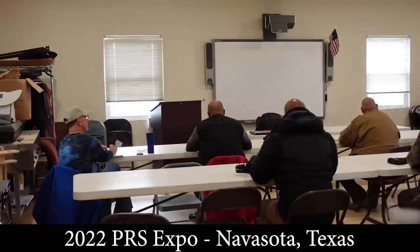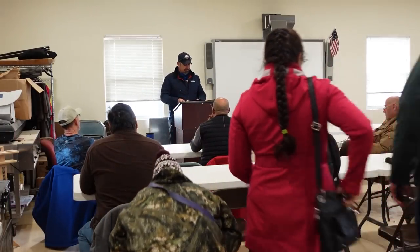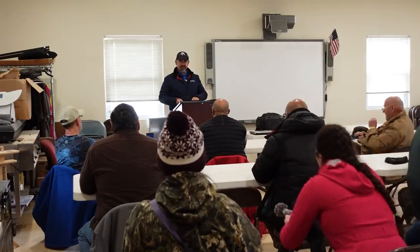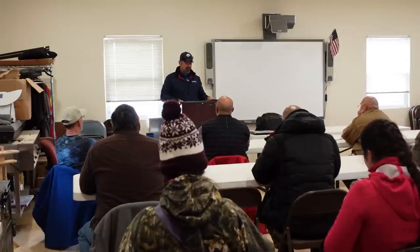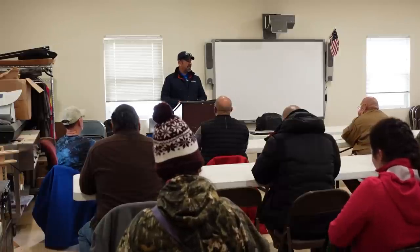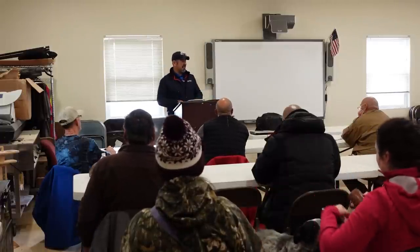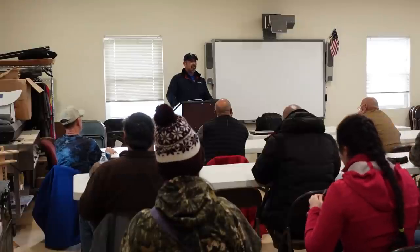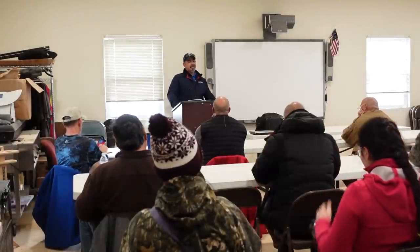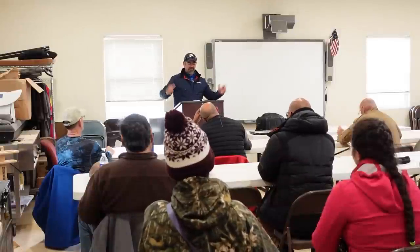This is the last class of the expo, so you are it. My name is Eric Cortina. I'm an F-Class shooter and today we're going to talk about how to load ammo precisely. This is about a 12-hour class and I'm going to do it in about an hour and a half, so I'm going to go fast. If you have questions, I'm going to answer them at the end. Let's just start with the basics.